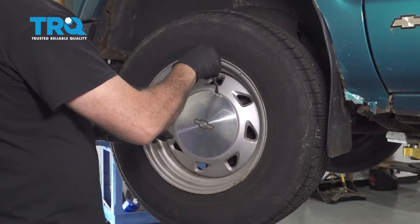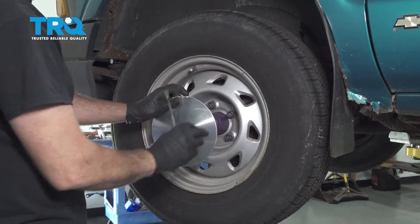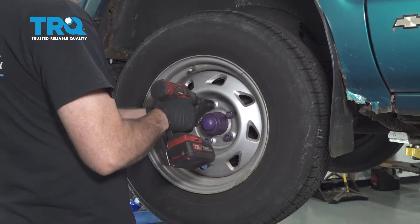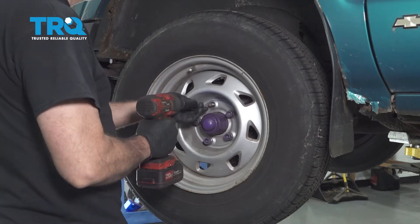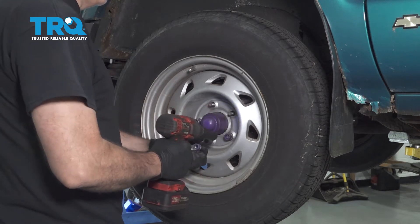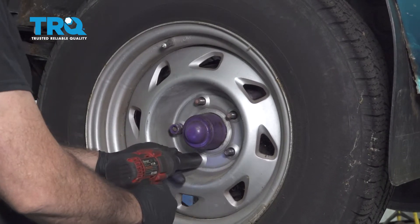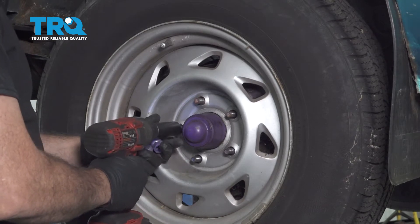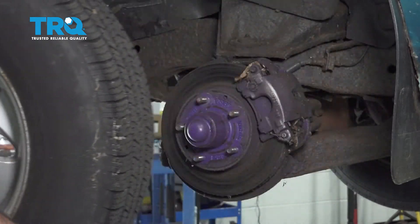Use a pry tool, getting it right behind the cap, and gently pry away to remove your center cap. Using a 19mm socket, go ahead and loosen and remove the lug nuts. Then grab your wheel and set it aside.